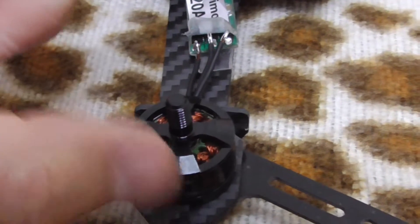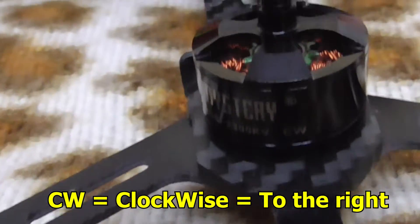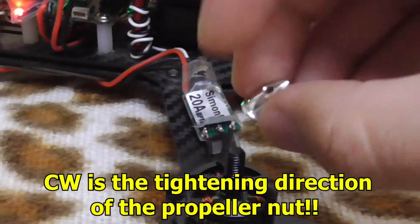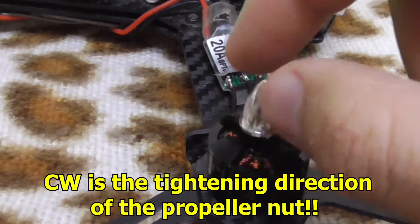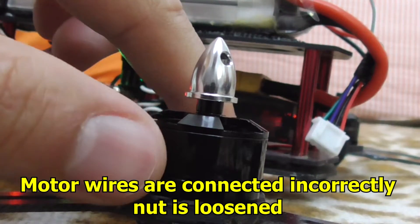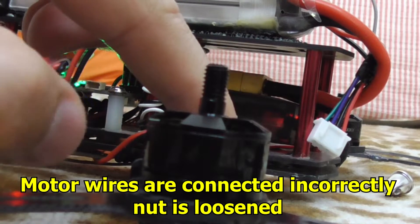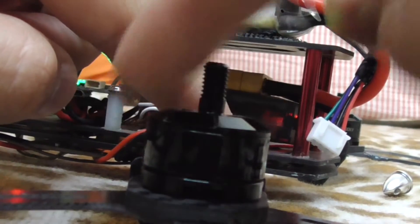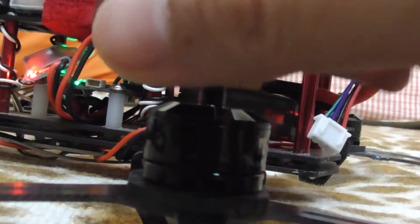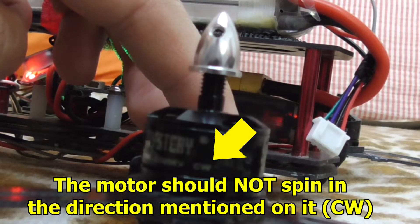It is written 'CW' on it — that is clockwise — and the nut can be connected clockwise. However, that is not the spinning direction of the motor, because if the motor spins in the same direction, the nut will fall off. Let's try it: spinning the motor clockwise, and as you can see it came off. So clockwise is the tightening direction of the screw, not the spinning direction. If the motor spins the same way, the nut comes off.